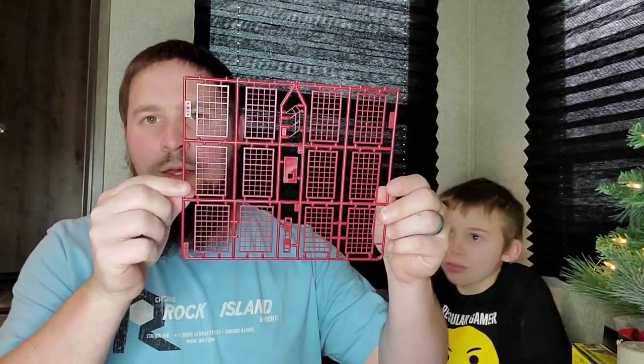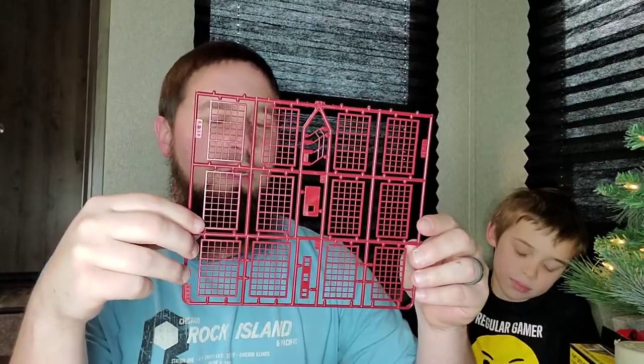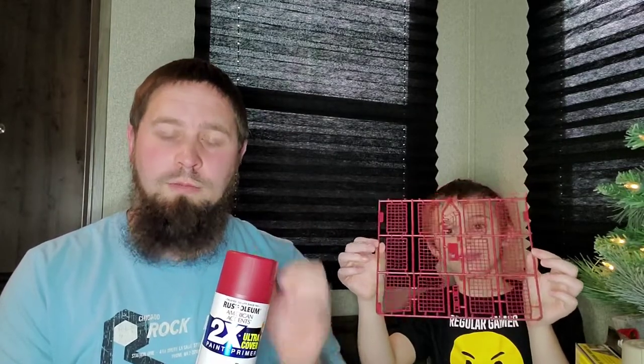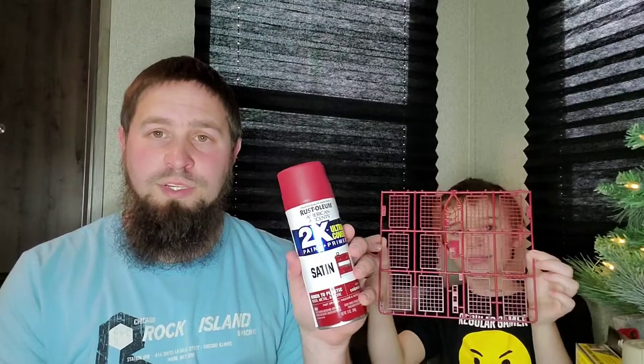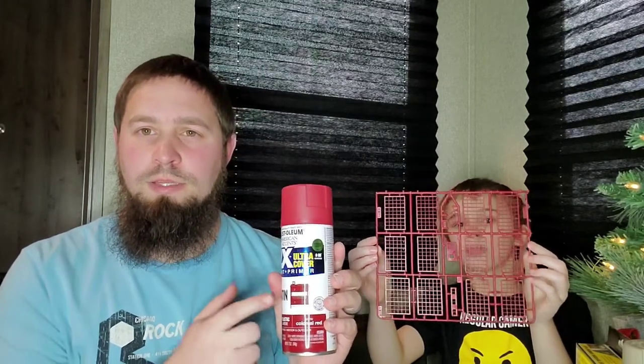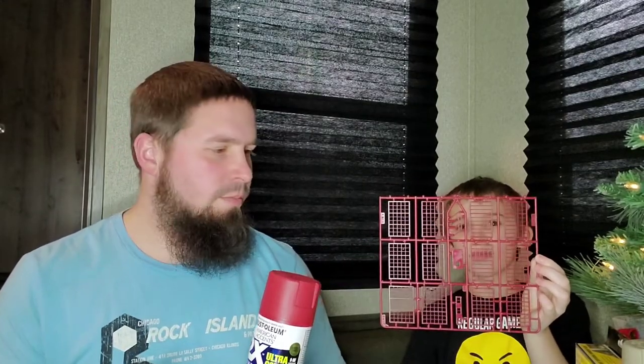We went ahead and painted all of the window structures here, and this also includes the doors, handrails, and step pieces. This color is a really dark red — this is Rust-Oleum, a satin finish called Colonial Red. You can get this at Walmart, and I think Lowe's or Home Depot carries this brand as well. She thought that dark red would stand out really good because you don't want anything like a really bright red, and it will help make the building pop.